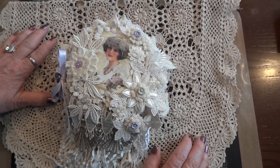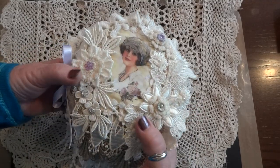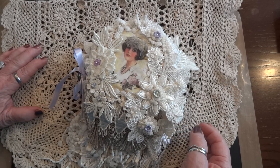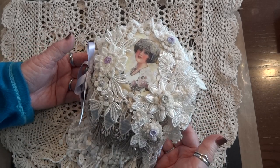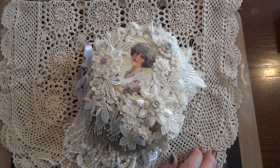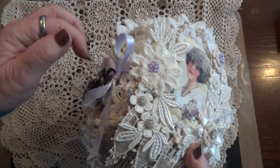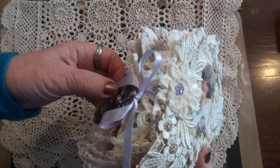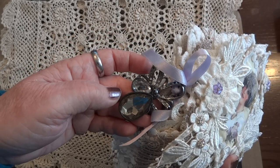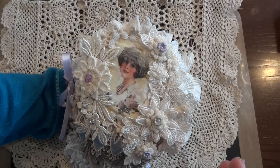Hi everyone, it's Maggie and I wanted to share my latest doily mini album with you. I think I might have started this on one of my lives or on Laurel's live, not sure, because I had been working on it for a little while. I finally finished it and it started off with 5-inch doilies, so it's a little smaller than the 7-inch ones I had been making. I used the seam binding gather technique to put it together and this beautiful lavender ribbon, then I added this bling piece to the side and this is the image I chose for the cover and I think it's just beautiful.